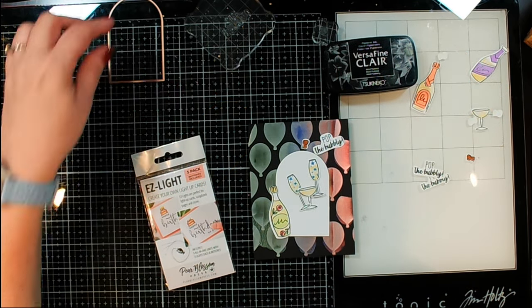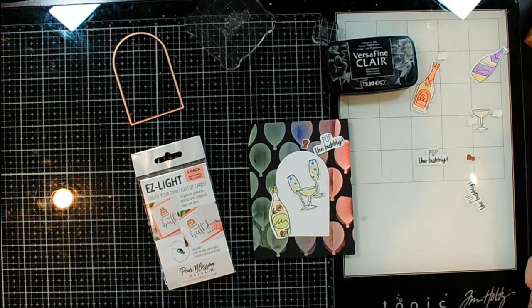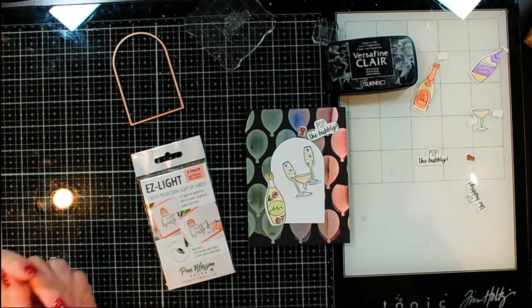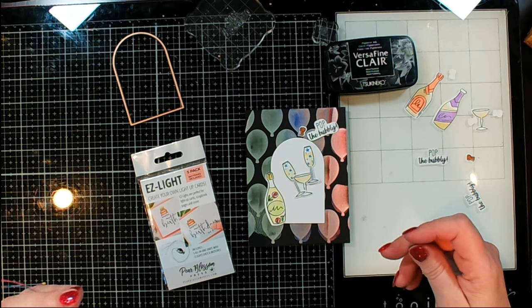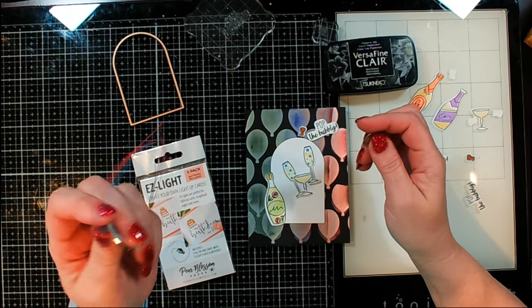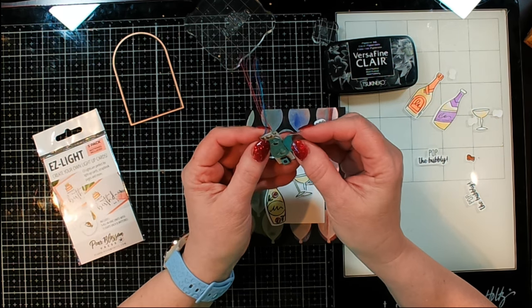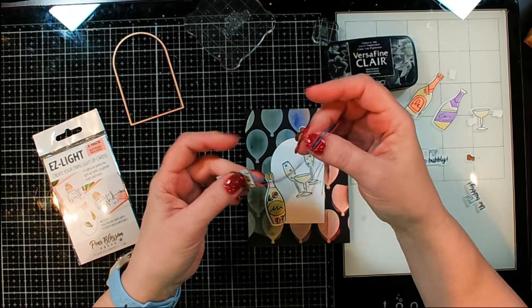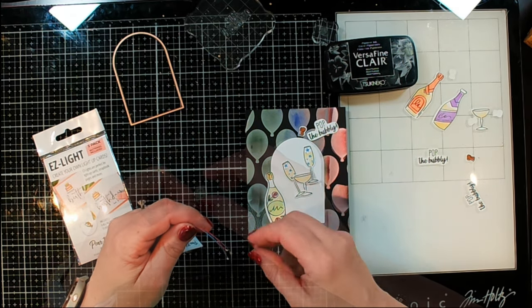So I cut out one of the arches — this is from a Spellbinders die set — and I'm wanting that to be where I put all of my things together and pop it up. It's going to basically be one centerpiece that I'll adhere down onto my card. I picked out which pieces I think I'm going to use, and now I want to test a little bit. So I've got one of the battery packs in my Easy Lights set — it came with five, including the batteries.